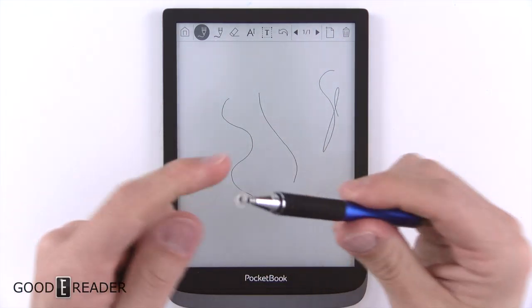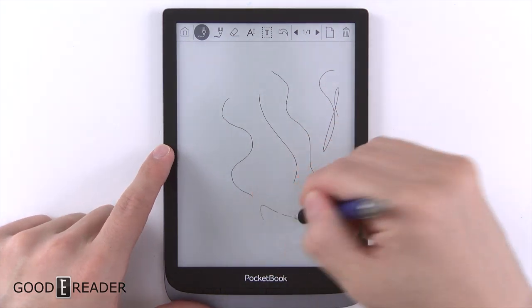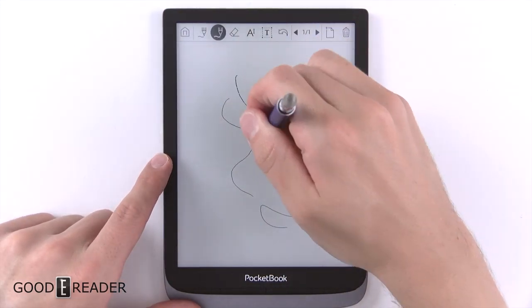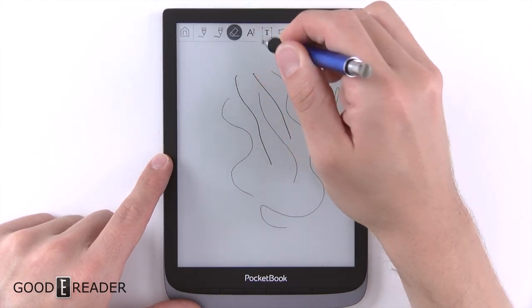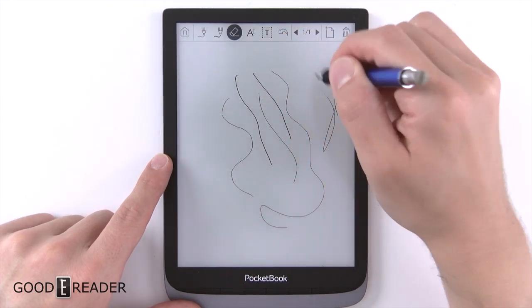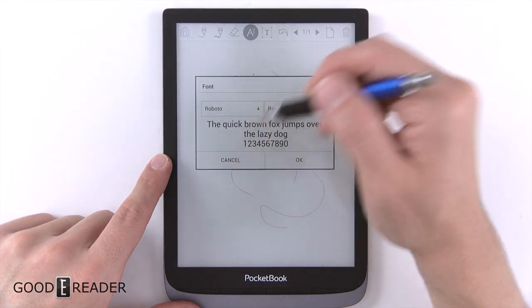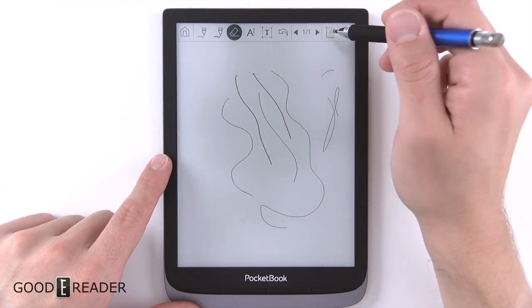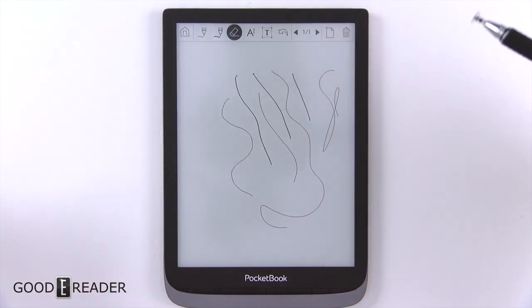They make some pretty cool styli for capacitive note-taking — for example, a soft touch one, and ones with a little pad that moves around so you're able to make notes. They do have some decent options too: thick line, eraser function, input text so you can make text boxes, and create new pages. Surprisingly very robust for an e-reader that isn't officially a note-taking device.